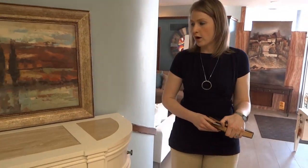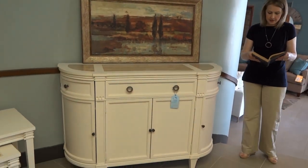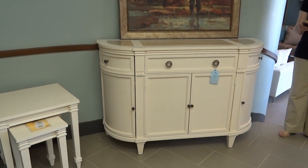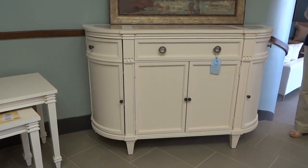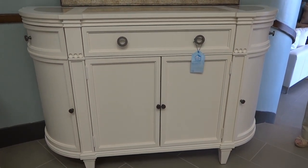Hi, I'm Randi and in this video we are going to discover the HGTV Home Furniture Collection server from the Waters Edge Collection. This piece is 61 inches wide, 20 inches deep, and 40 inches high.